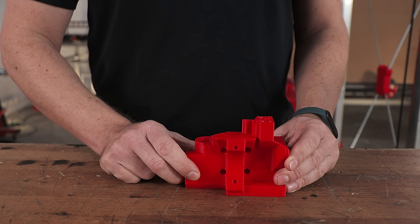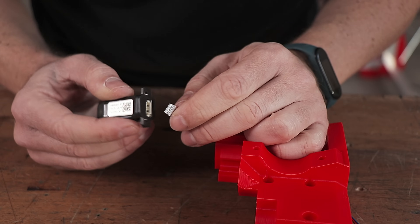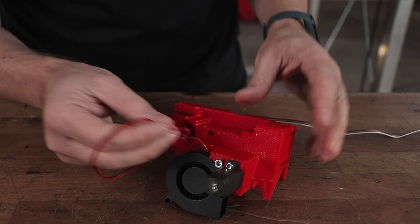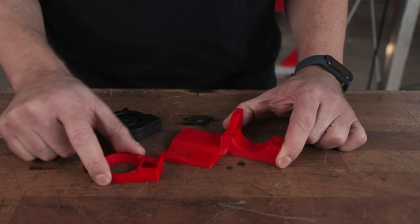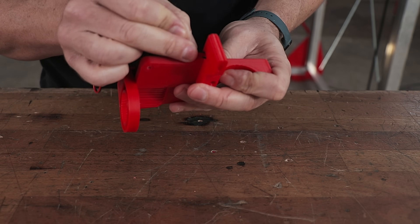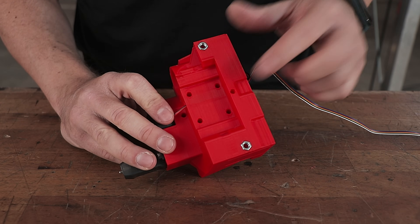Before installing the carriage on the machine we can still do a few things comfortably at the workbench. The first one: installing the bed leveling sensor. Next, the hotend cooling fan. And I can also assemble this bracket with the part cooling fan and its panel. I will need these two nuts later but I won't be able to install them once it's on the printer, so I'm happy that I remember to install them now.